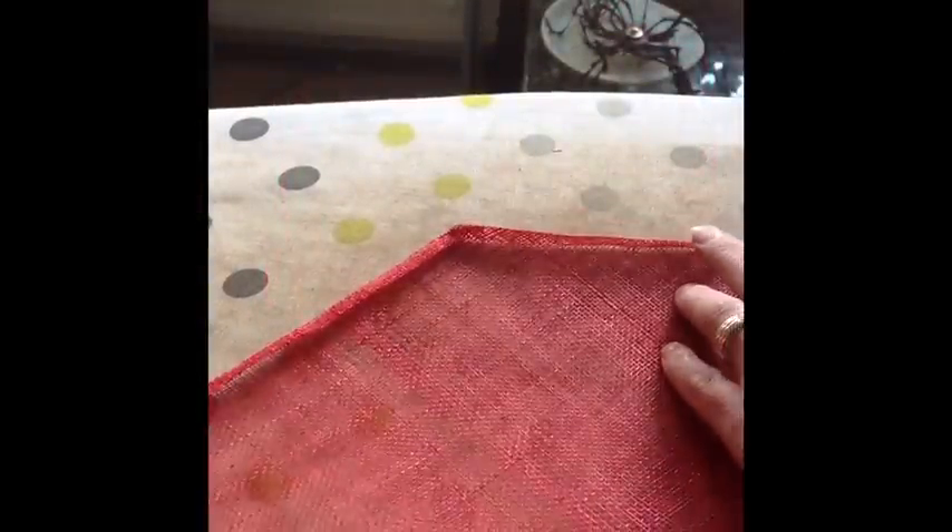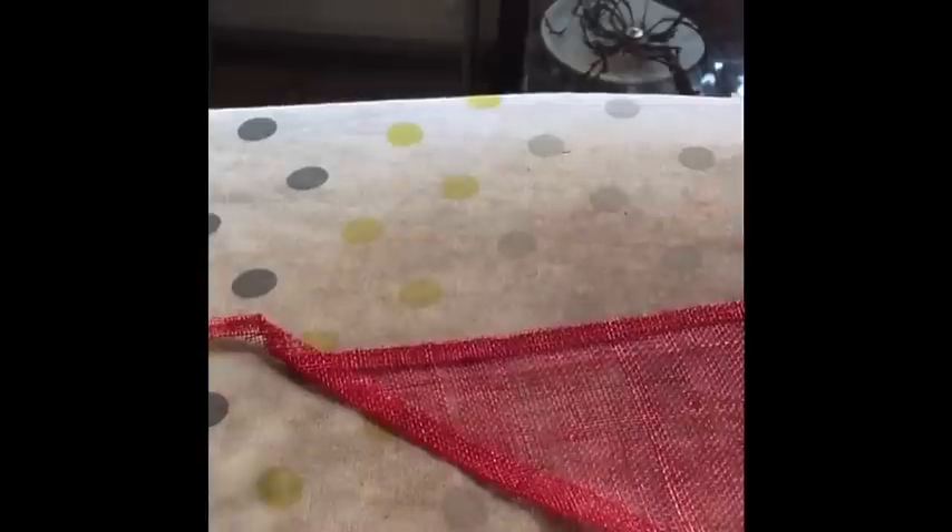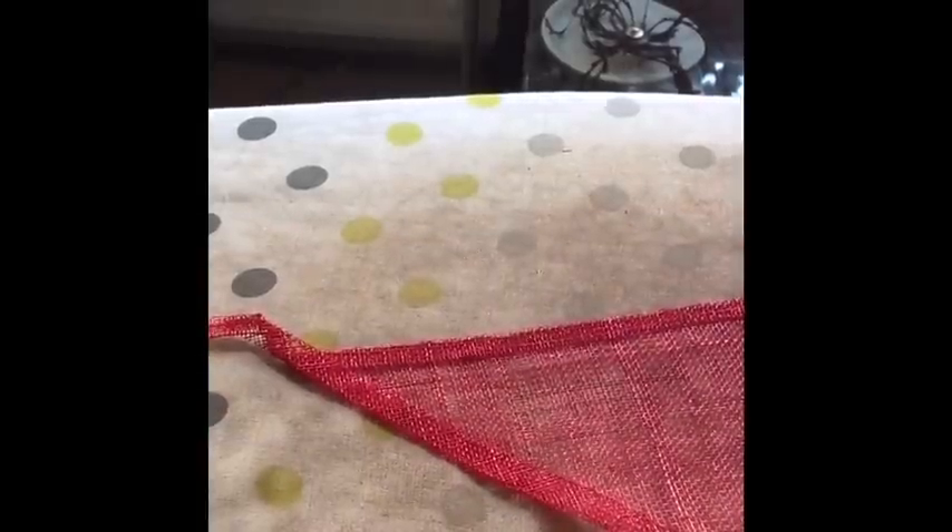The next process is to iron the folded edges so that they fuse together. Use a hot iron and press down firmly. To remove the excess overhang at the corners take your scissors and cut neatly.